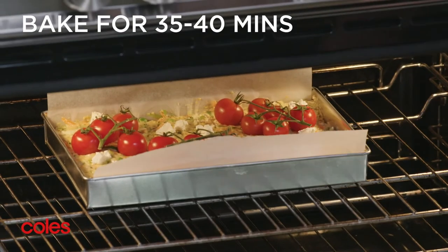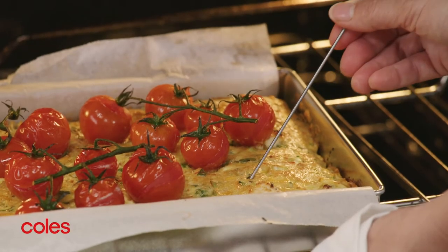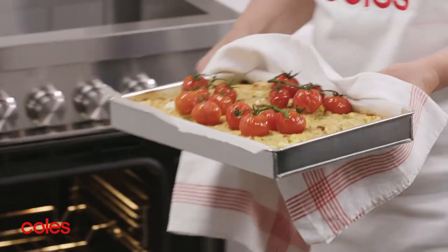Pop in the oven and bake for 35-40 minutes, or until a skewer inserted comes out clean. Set aside in the pan for 10 minutes to cool.